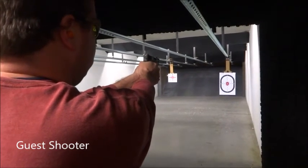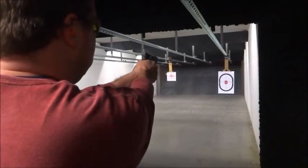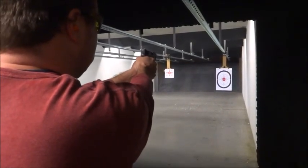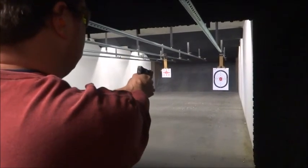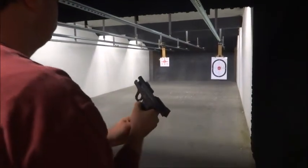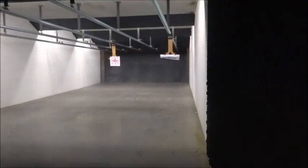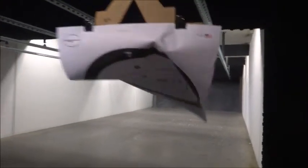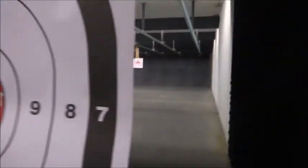I had a guy at the range take a run with the 45 Shield — he has the nine millimeter — and he made some pretty nice shots with it as well. He was very surprised at how easy it was to shoot. That's it — thank you so much for watching. If you like the video, give it a thumbs up; it helps the video go viral. If you want to see more videos in the future, subscribe to the channel. Thanks so much for watching, God bless.